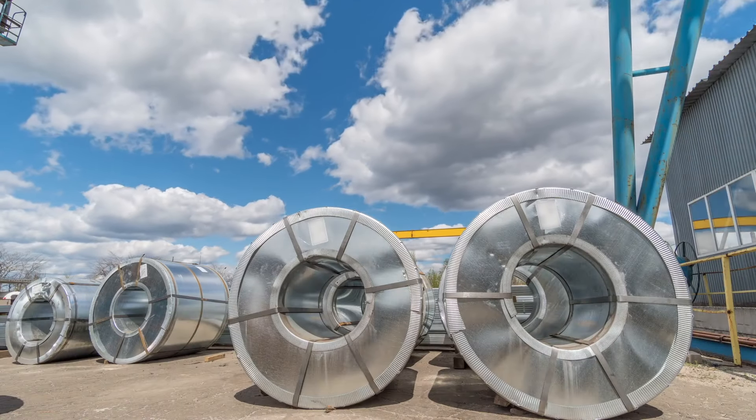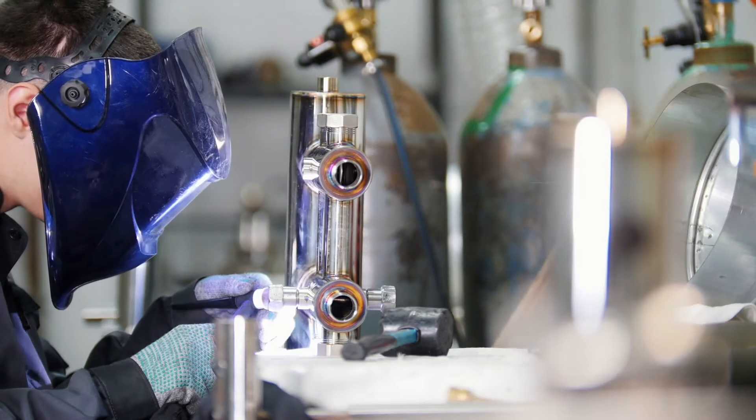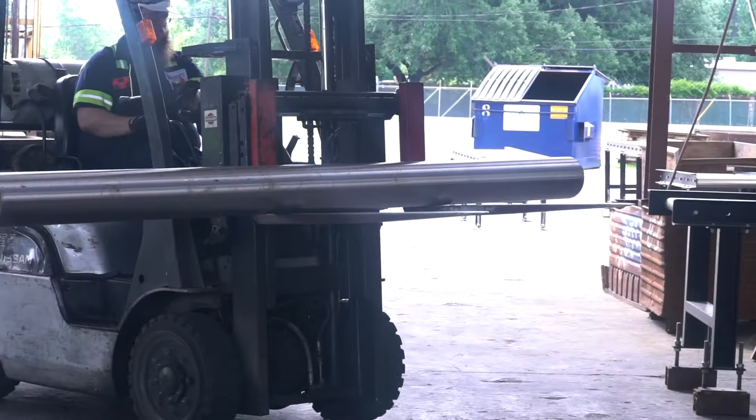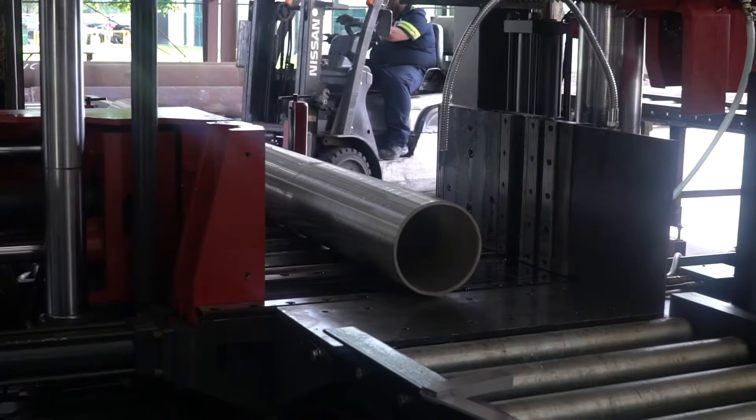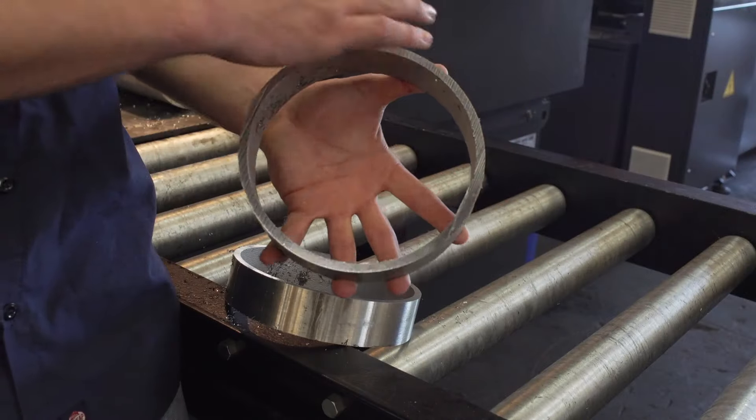Stainless steel is used in just about every walk of life, from the aerospace to automotive industry, and is used in most cooking utensils in the food industry. It can come in just about any shape or size. In particular, this stainless here is a 316 stainless eight-inch round with a thin wall.